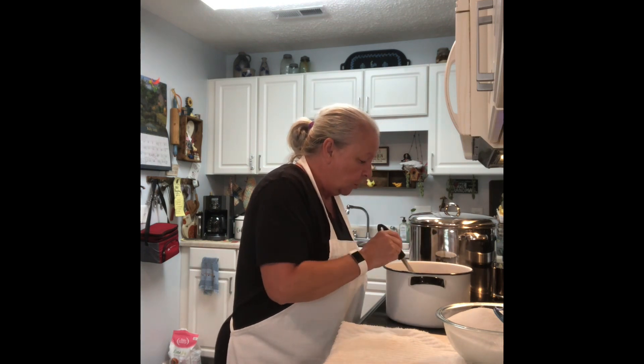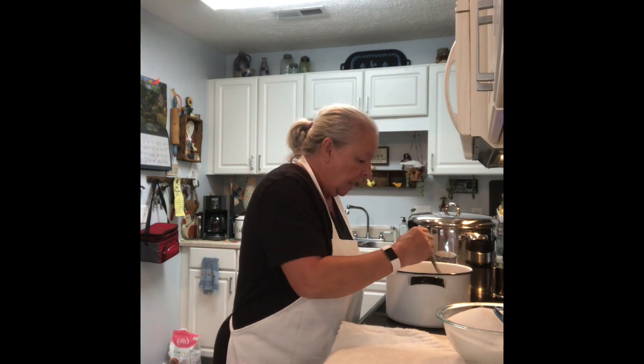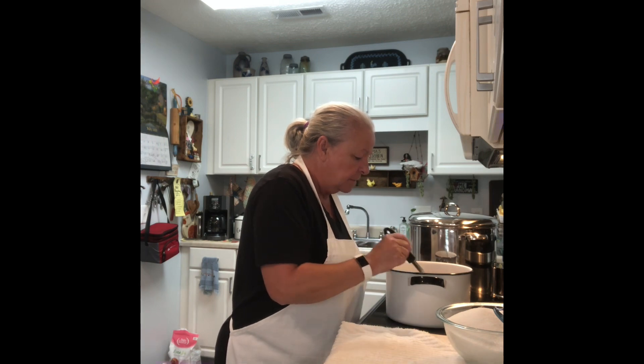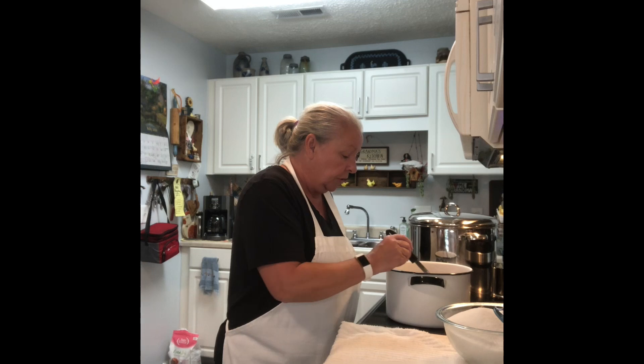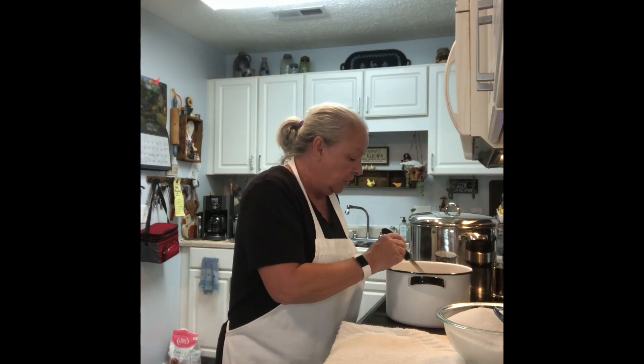Now we're just going to let this come up to a boil — it's got to come up to a hard boil, a boil that when you stir it, it won't stir down. So it's a boil that is really going pretty good. And then we'll be back and I'll show you what that is.